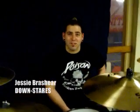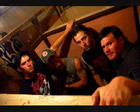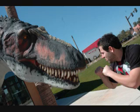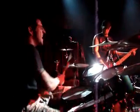Hello everybody, Jesse Brasciaro playing with the band Downstairs. Basically what I'm going to do is give you a little rundown on my kit, all the hardware and equipment that I like to use just for my personal preference.